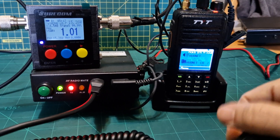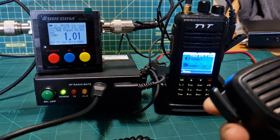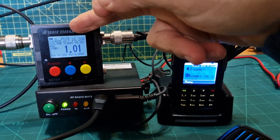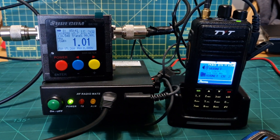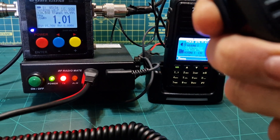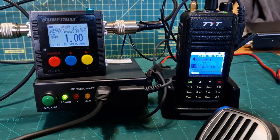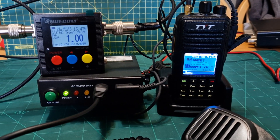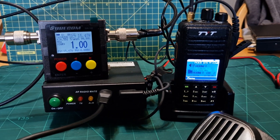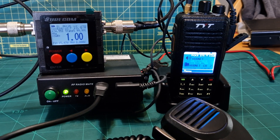M0FXB audio test. Let's try that again — audio test. I will note that it was 15 watts then, coming from the low power setting of the TYT. M0FXB audio test. It does say you can use any radio — a Baofeng, any radio that's got the twin pin connector. I'm going to try a couple out later.